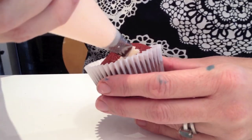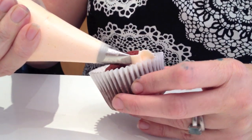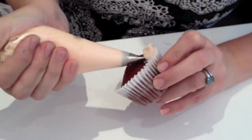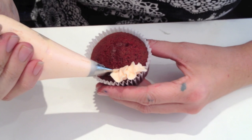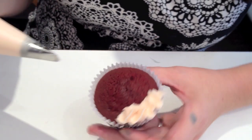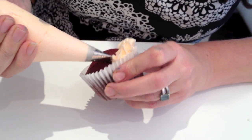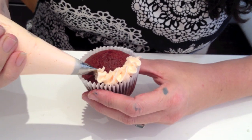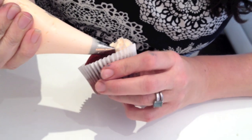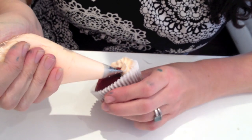I'm going to pipe one petal overlapping the other, and what I'm doing is rotating the nozzle. Just bringing the thin tip over in an arc shape and keeping the thick base always at the bottom of the arc.